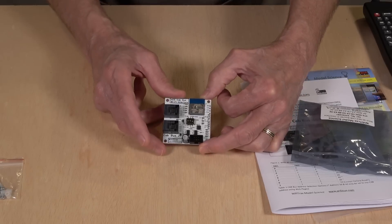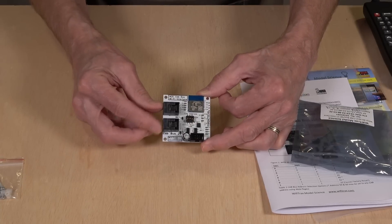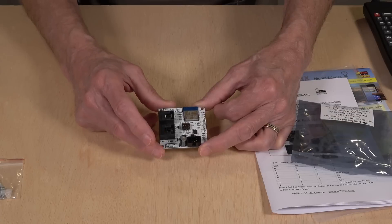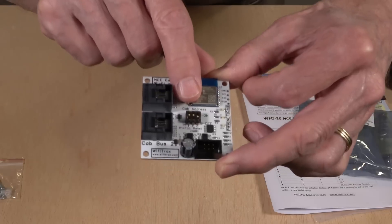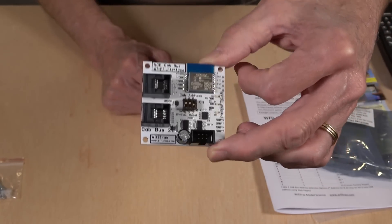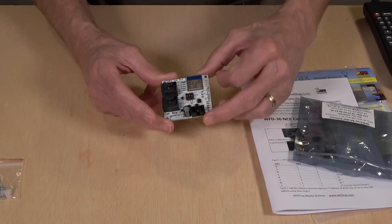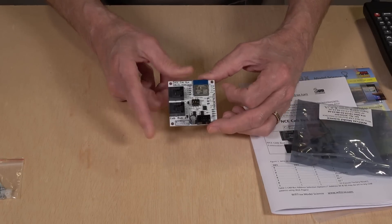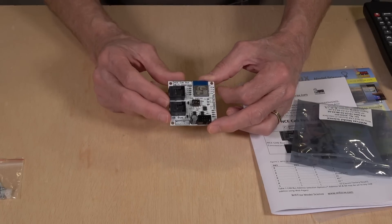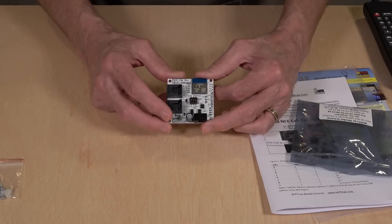It's got these two ports on this side that you plug the cab bus into, giving you a connection to your power cab. Right here in the center there's a little dip switch set up with three little switches, and that's what you use for setting the address. It comes preset for address 10, which is fine to use with your power cab and gives you extra room for throttles. As soon as you hook this up, you'll be able to attach a Wi-Fi device and connect up to four different Wi-Fi throttles to your system using the WFD30 or 31.